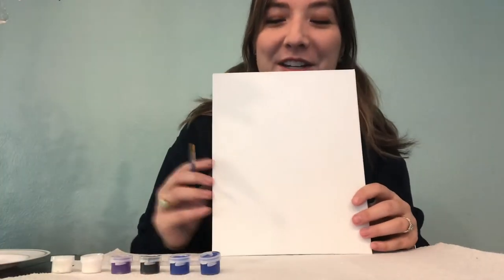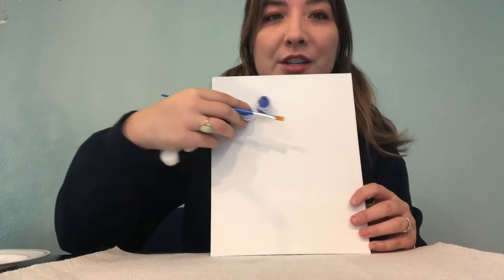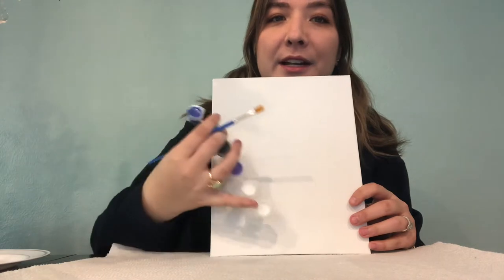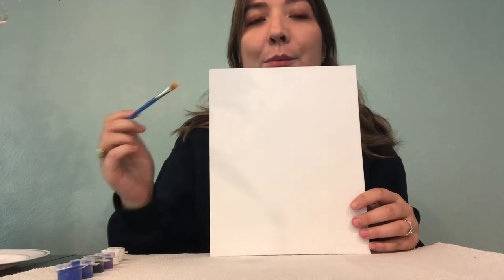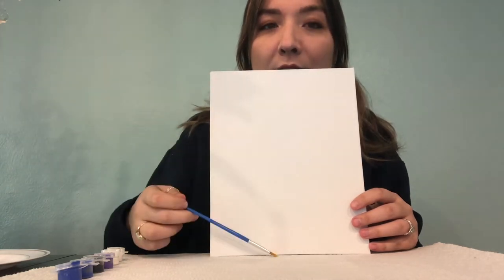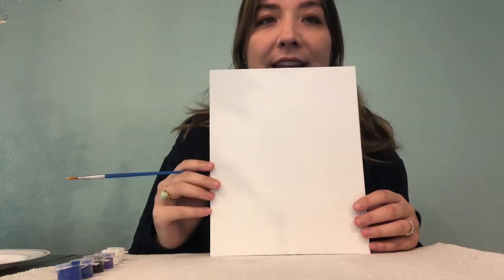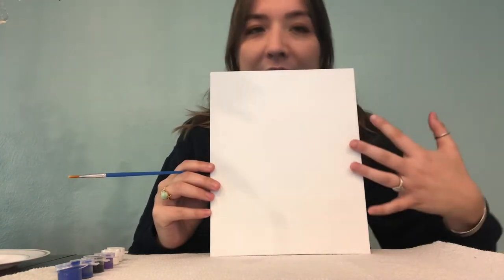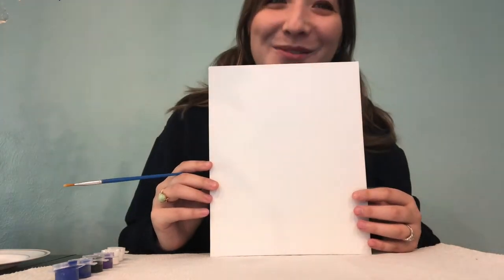To begin our winter tree, we are going to use blue at the top portion of our painting and white towards the bottom, creating a background of a blue sky blending into white. We'll blend until it's all one blended section, creating a nice almost cloudy atmosphere for our snowy day.